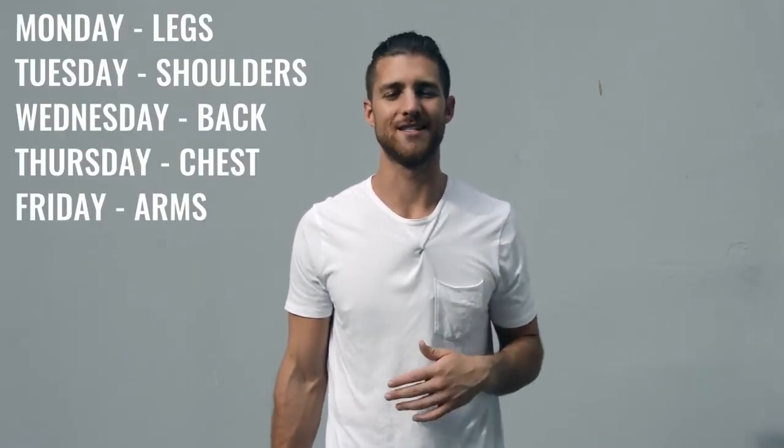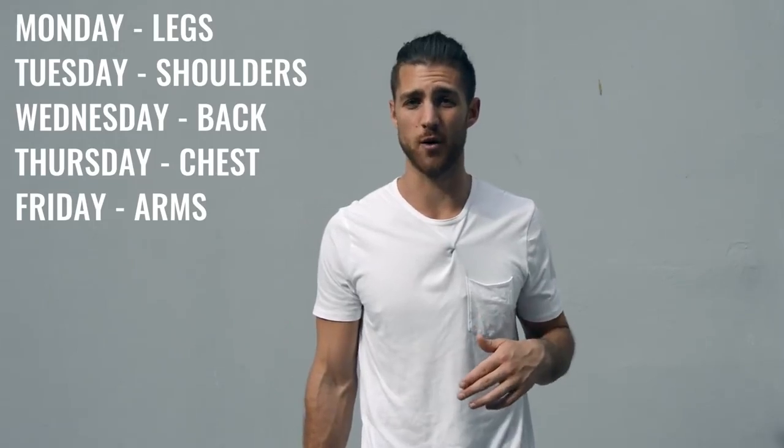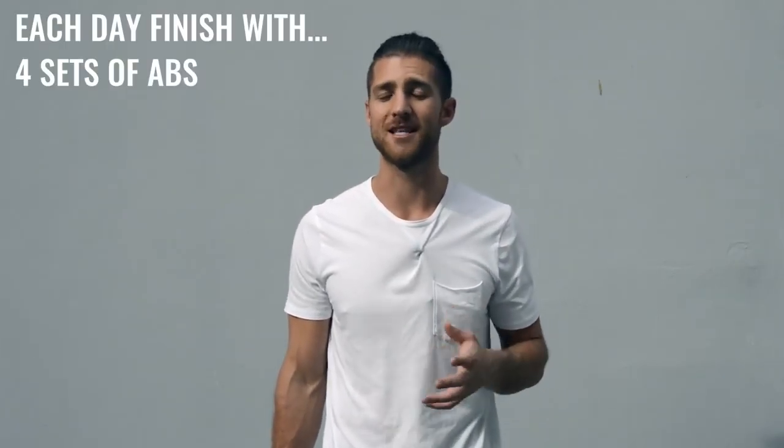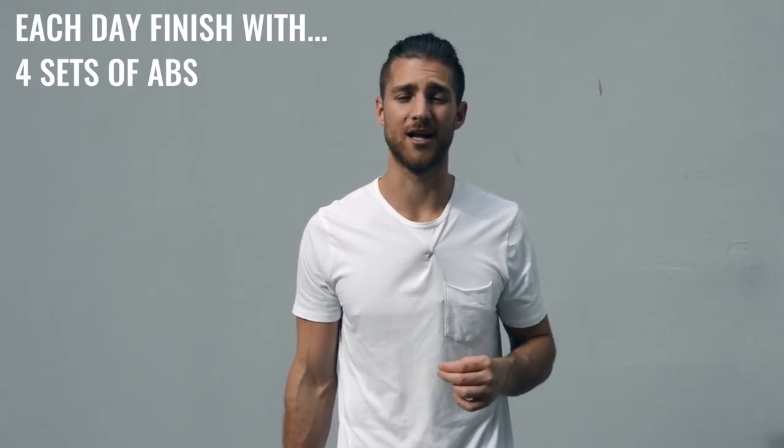After jump rope, move on to explosive weight training. Everything is explosive — whether you're doing a bench press or working your shoulders, every rep is super fast and powerful. If you're not being explosive, you're not training your muscles like a boxer would. Split your body parts five days — Monday through Friday — hitting a different muscle group each day: for example, Monday legs, Tuesday shoulders, Wednesday back, Thursday chest, Friday biceps and triceps. At the end of each weight workout, you're also incorporating ab work, leaving about 15 minutes for a circuit of at least four sets of abs.